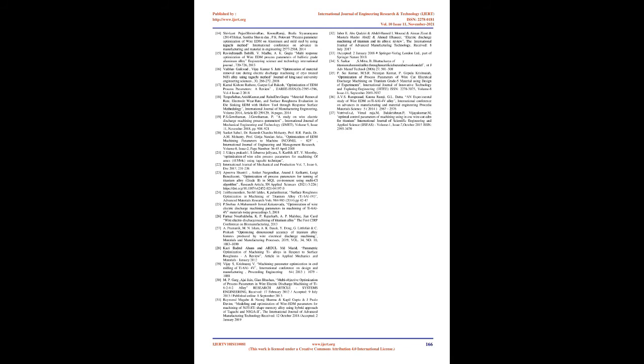Ramaprasad et al. [33] studied parameter optimization on Titanium alloy. Input parameters were peak current, pulse on time, pulse off time, and servo voltage. Output parameters are surface roughness and MRR. For both MRR and SR, the most significant parameters are peak current and pulse on time, while pulse off time and servo voltage are less significant. Vetrivel et al. [34] studied machining parameters of wire electrical discharge machining (WEDM) on Titanium using Taguchi method, optimizing MRR and surface roughness for machining of Titanium.